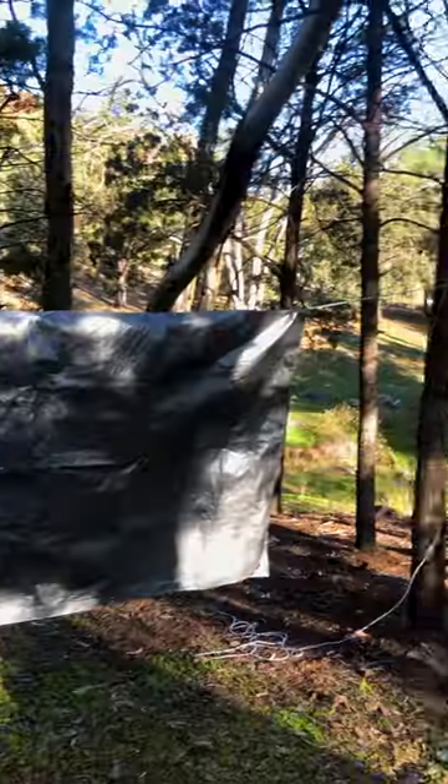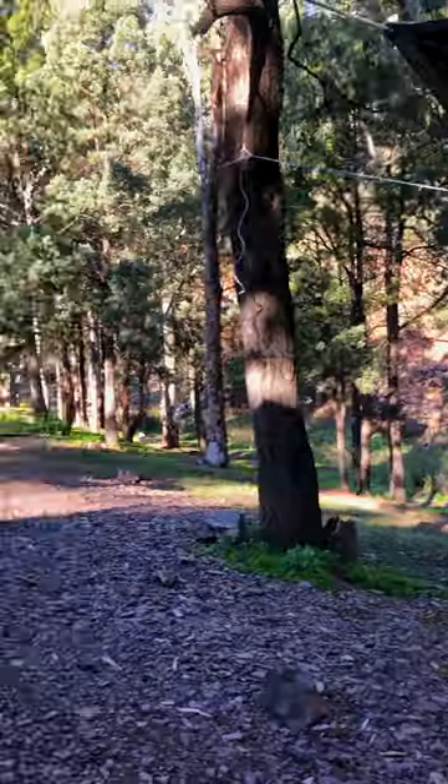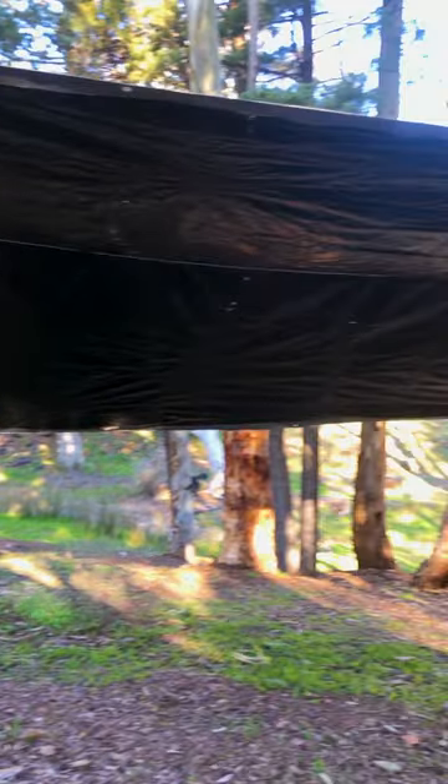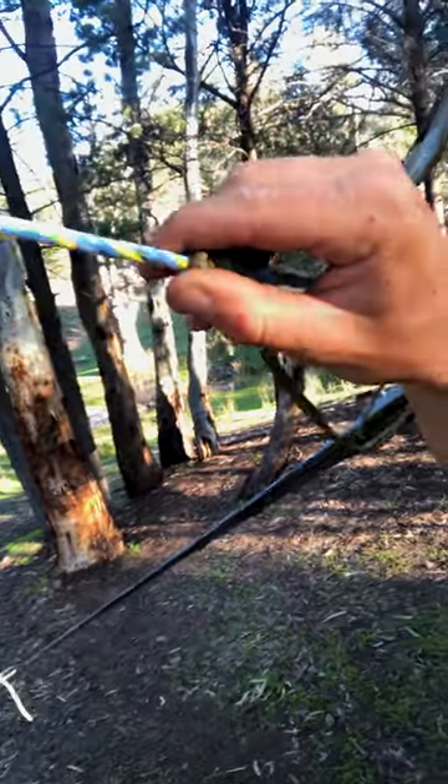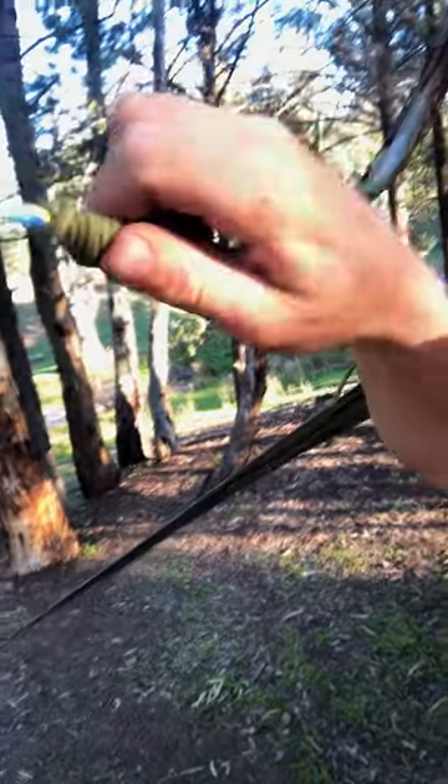You know how it feels impossible to keep your tarp tight the whole time, especially when it gets wet and the fabric stretches more? Here's a way to fix that and keep your tarp game at pro levels. Using some small accessory cord, you can tie a basic prussic knot and never have a flappy tarp again.